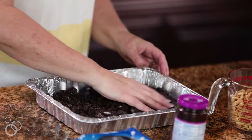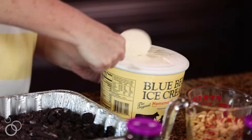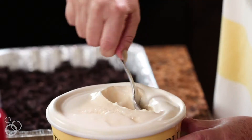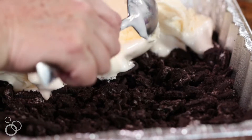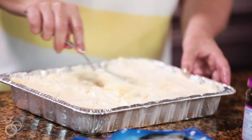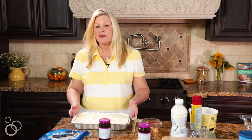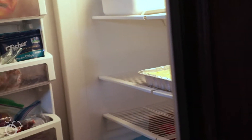You're just going to spread those out. Then you're going to take the softened ice cream and scoop it on top of the Oreos, and smooth it out with your spoon, filling in all the nooks and crannies. We're going to go ahead and put this in the freezer until it firms up again, maybe about an hour or two, and then we'll be ready for the next step.